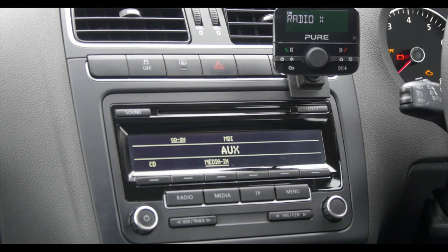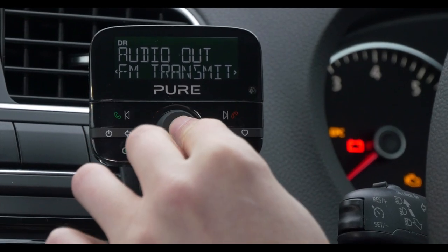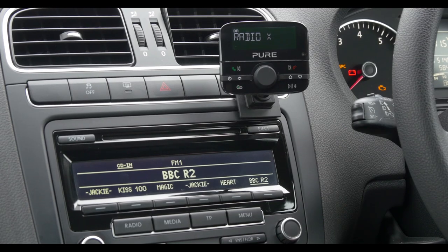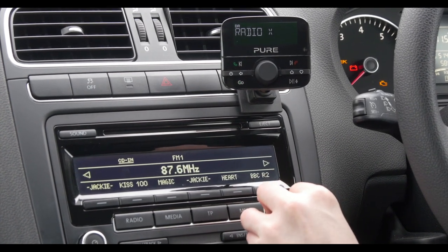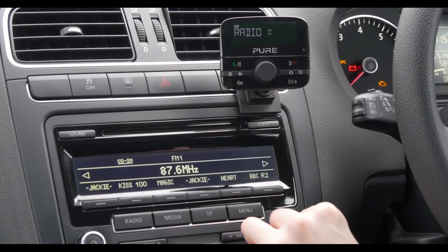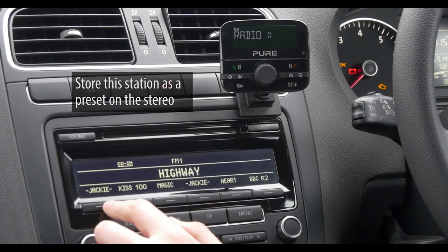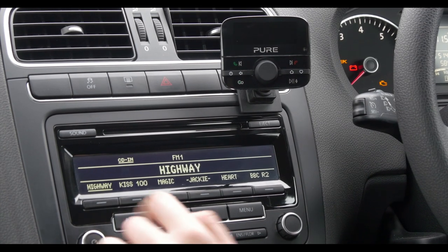If we are connecting via FM transmit, select this option during setup instead. Tune to the default station shown on your highway. We can store this frequency as a preset on our car's audio system for easy access. Highway will now play through our car speakers.